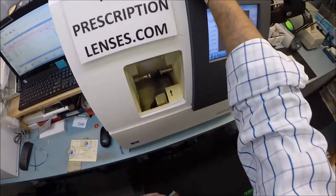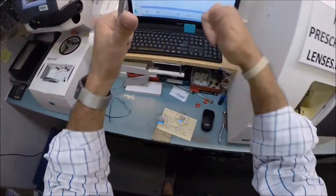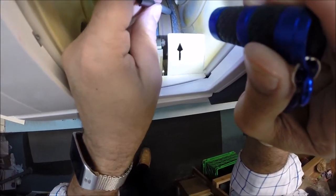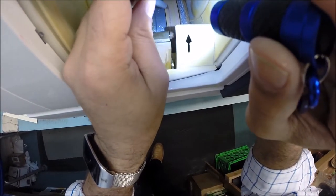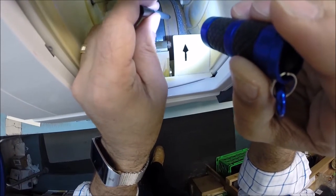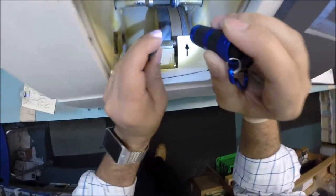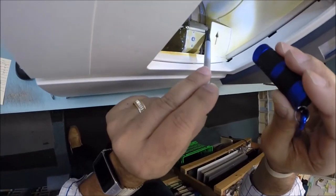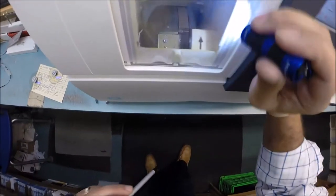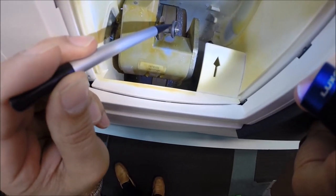This is the edger — this is what's going to do all the work today while I run my mouth. This costs $40,000. The actual cutting wheel on the far right is going to act like a heavy grit sandpaper to grind away the lens material until it's the final size. There's a wheel in the center of the channel that cuts the V-shaped bevel — I will not use that. I'll be using the flat edge side since I'm doing a drill mount. There's a polishing wheel too, but I will not be polishing mine. Underneath here is the drill bit that will drill the holes into the lens, and this is the wheel that will apply the safety bevel to the rear and front surfaces of the lens.